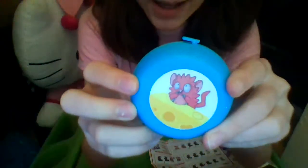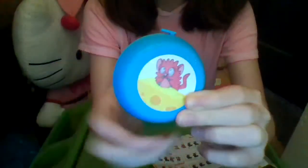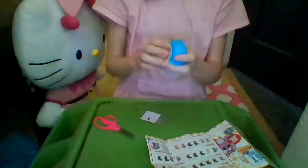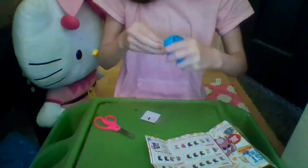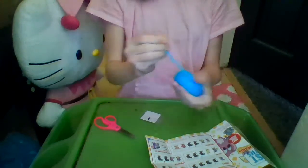Here's our cheese wheel — it has a red little mouse on it and he's shocked with a wire, eating cheese. We have our big blue cheese wheel, nice hard plastic, and we can open it right here.